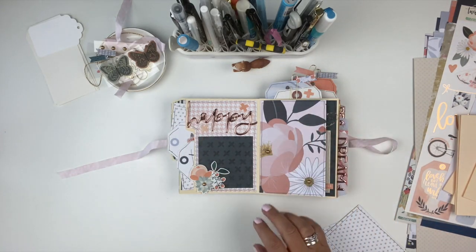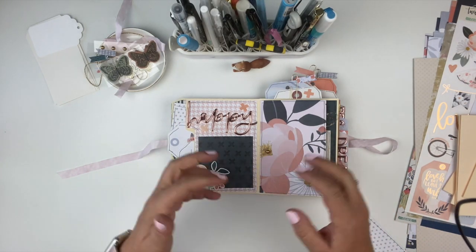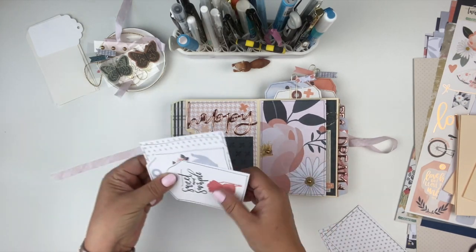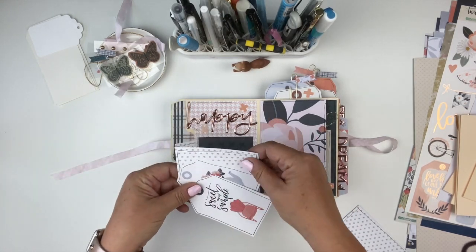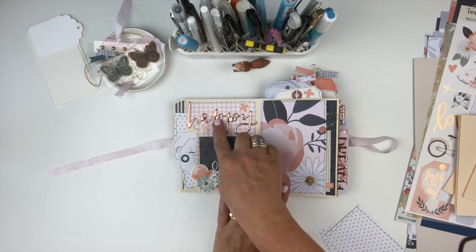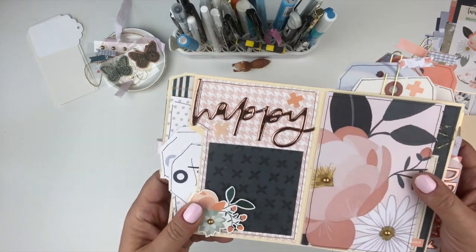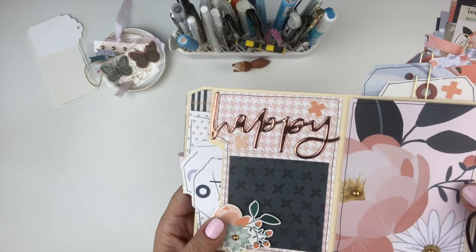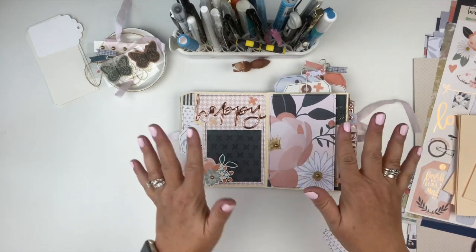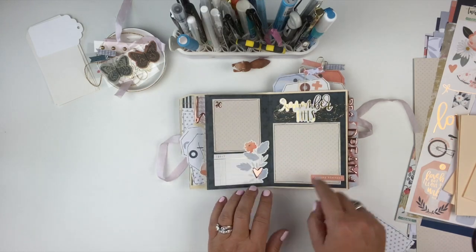Based on the way we put the file folders together, we end up creating side pockets and top pockets, which gives you a lot of room for additional photos and journaling. If you have small memorabilia you want to include, it also adds a lot of interaction to your mini book. Over here we have one of the side pockets where you can include tags from the kit, photos, journaling, whatever you'd like. The kit also includes a package of beautiful rose gold stickers from the One Canoe Two Willow collection.